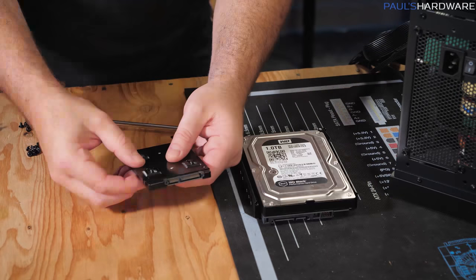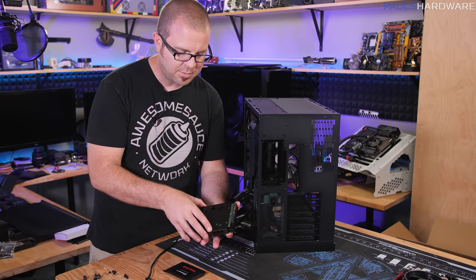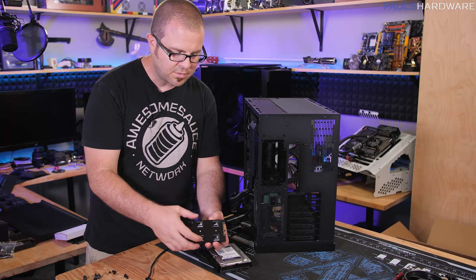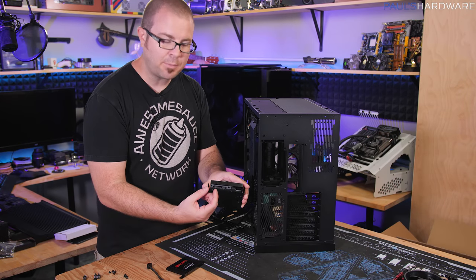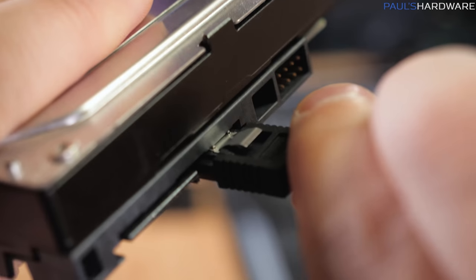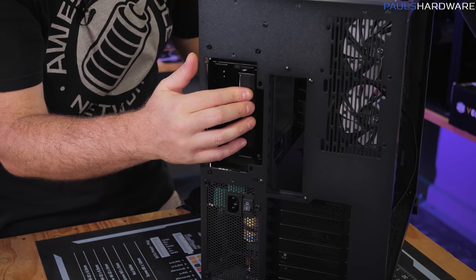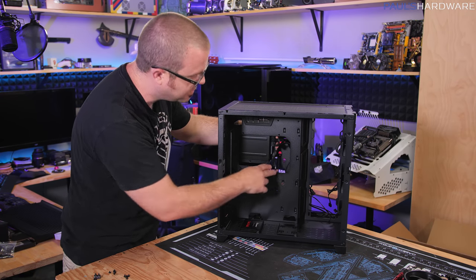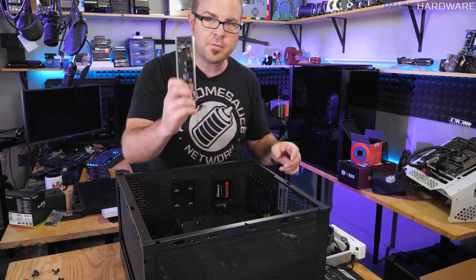Drive installation is pretty simple. Flip the drives over and there are mounting points on the bottom. I did have to switch the rubber grommets over one notch, but the spacer screws line up and screw in to provide a shock mount that helps reduce vibration noise. The 2.5-inch SSD mounts the same way with four screws from the bottom. Both drives have little brackets to hold them in place. Each drive connects to the power supply via the longer L-shaped SATA power plug, and to the motherboard via a SATA data cable using the shorter L-shaped plug.